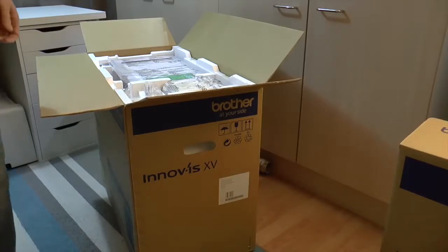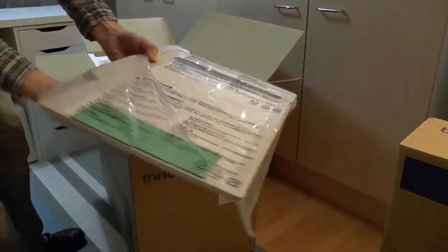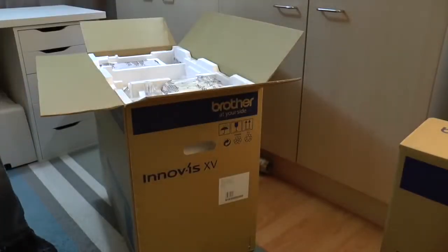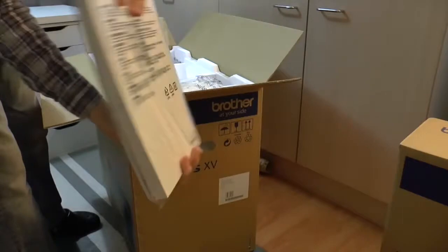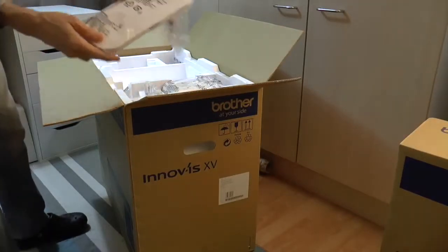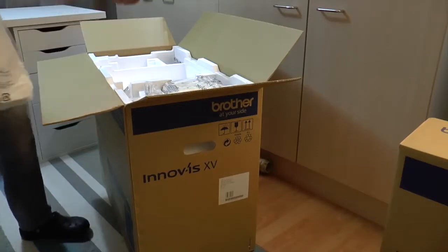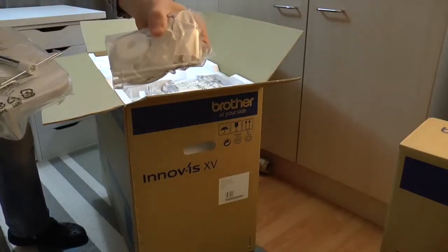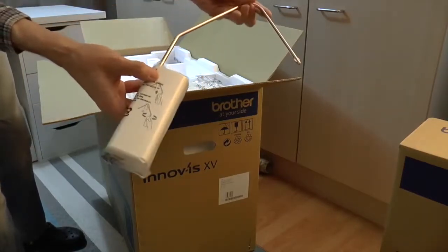Under here we have the scanning frame — which we will demonstrate at some point. So that's that, I'll put that to one side. The important user guide — quite a thick book. We also have the threadstand, along with the guide itself and the bag of tricks — the spool holders and the rest of it. And the knee lift, so that's in there.